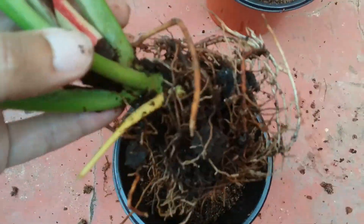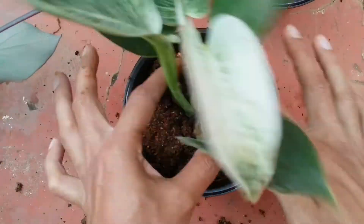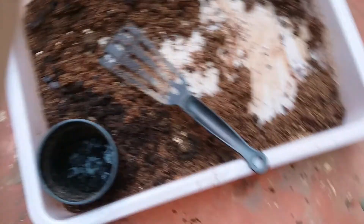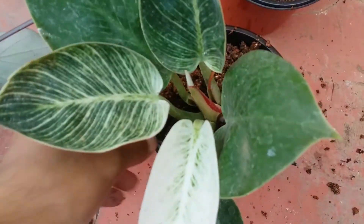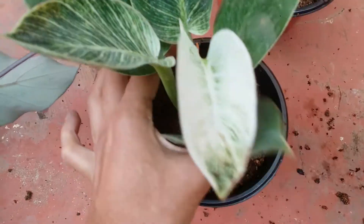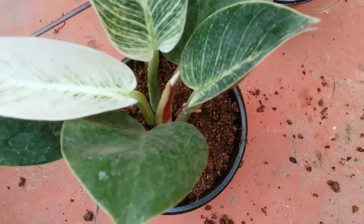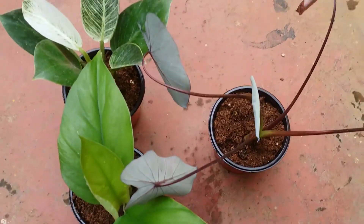Here is my Philodendron birkin that I'm repotting — it was due because you can see it was completely root bound in its previous pot. I've loosened the roots a little bit, not completely, just slightly, and added it into the new pot. When putting in the soil, gently press it to release all the air pockets, but don't press too hard so the roots don't break.